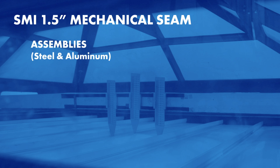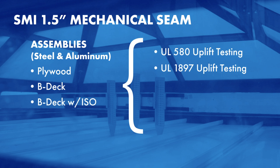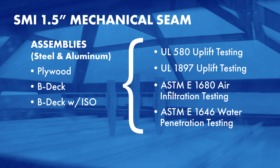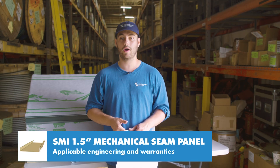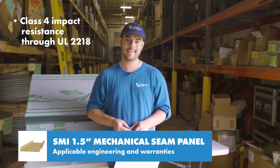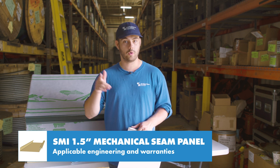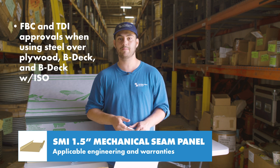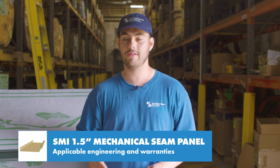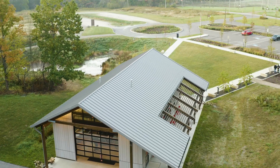The SMI inch and a half mechanical seam panel has been tested in steel and aluminum over plywood, BDEC, and BDEC with ISO for UL580 and 1897 uplift testing, ASTM E1680 air infiltration testing, and ASTM E1646 water penetration testing. ASTM E2140 water submersion testing was performed for steel over plywood. This panel is also rated for class 4 impact resistance through UL2218 and can be used in a class A fire rated assembly via UL790 testing. For projects located in Florida or Texas, this panel holds both FPC and TDI approvals when using steel over plywood, BDEC, and BDEC with ISO. This panel is eligible for use in weathertight warranty projects through Sheffield Metals and qualifies for the standard SMI 40-year PVDF paint warranty and Galvalume warranties.